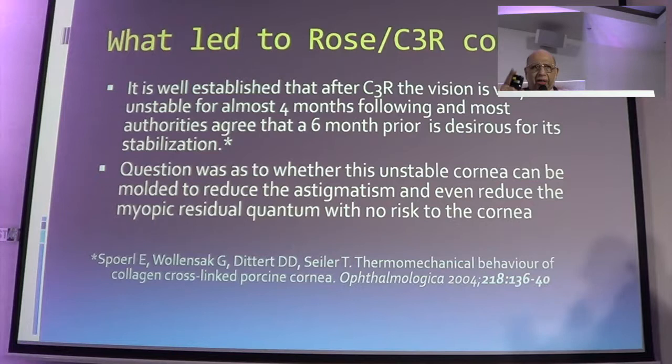The whole idea was: can we shift the apex of the cornea to the center, rather than to the base where the cone of the cornea lies? And will that then improve the quality of vision?